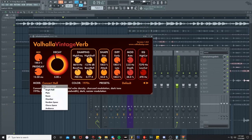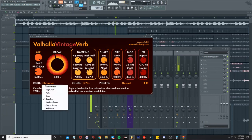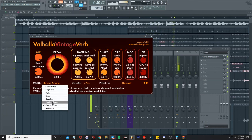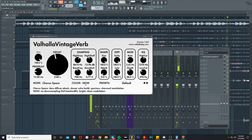From there, we're just gonna mess with the mode real quick and see what kind of different sounds we can get. I feel like chorus space has a cool effect on it.